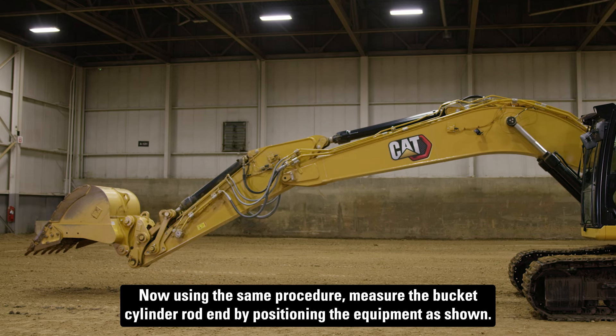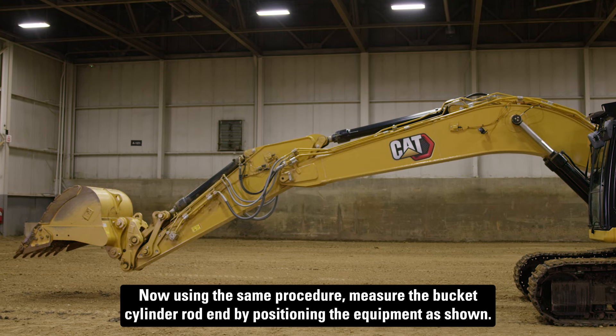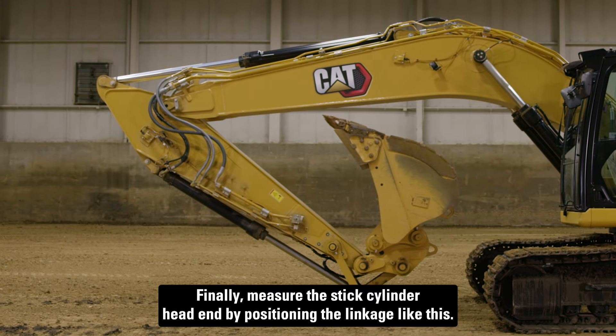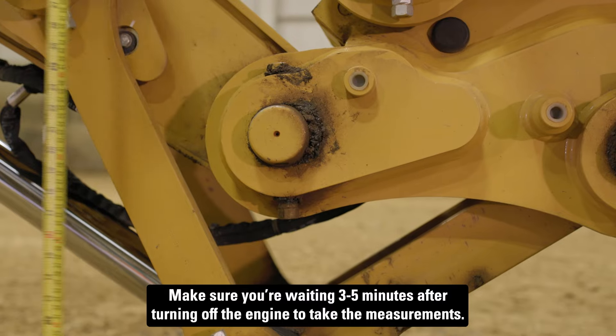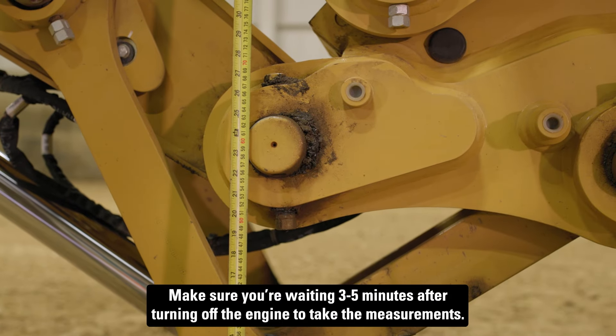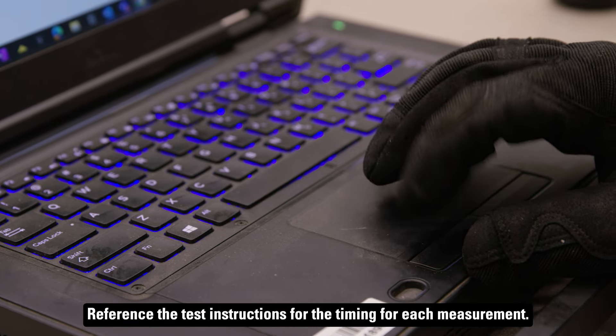Now using the same procedure, measure the bucket cylinder rod end by positioning the equipment as shown. Finally, measure the stick cylinder head end by positioning the linkage as shown. Make sure you're waiting three to five minutes after turning off the engine to take the measurements. Reference the test instructions for the timing for each measurement.